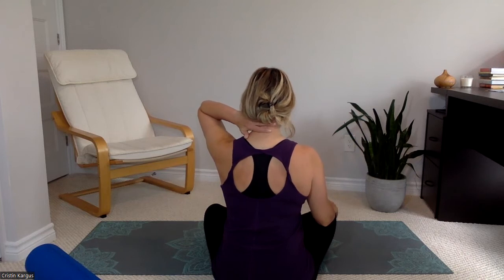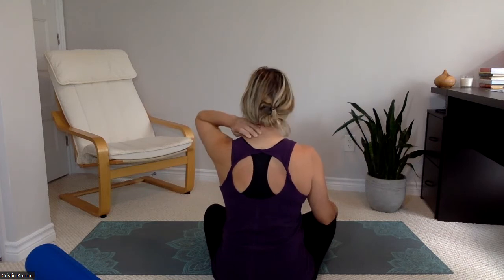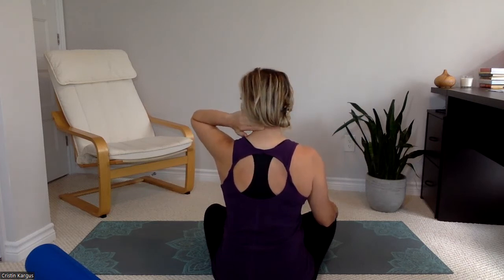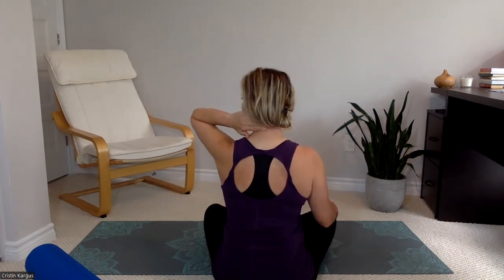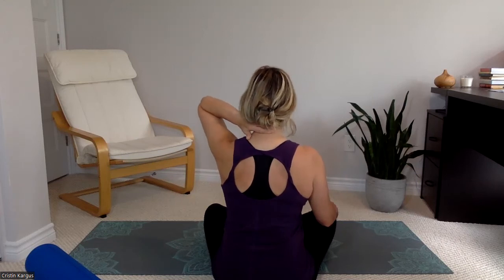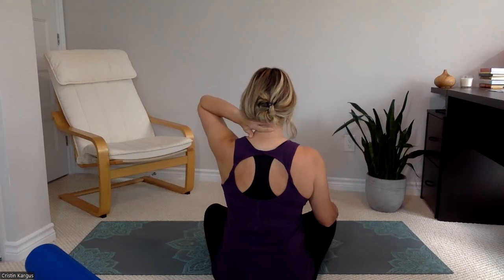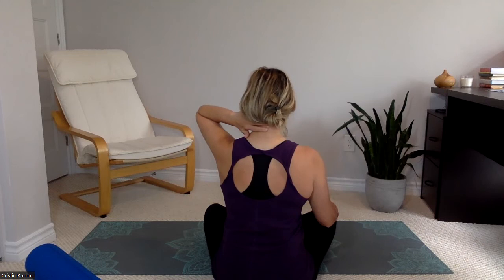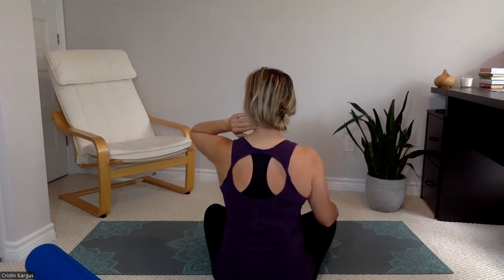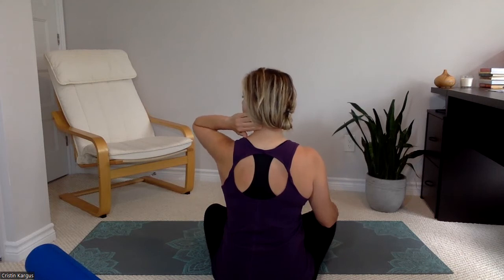Then we'll do the other side. Lay your hand across the back of your neck, turn your head towards your hand, and rake the hand across to massage those muscles at the side of your neck, to help them release and bring some circulation. Breathing in and out as you turn — just a small movement, a small neck turn; it doesn't have to be all the way. As always, staying within your comfort zone.